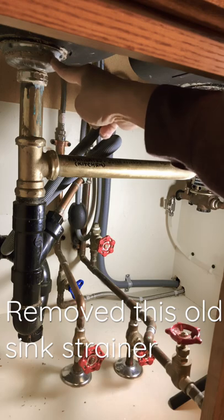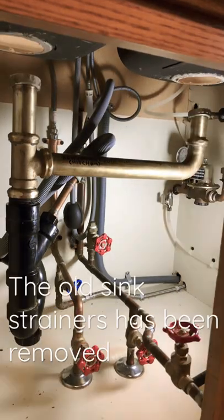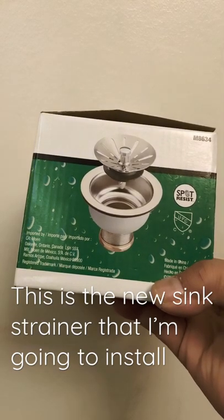Remove this old sink strainer. The old sink strainer has been removed. This is the new sink strainer that I'm going to replace it with.